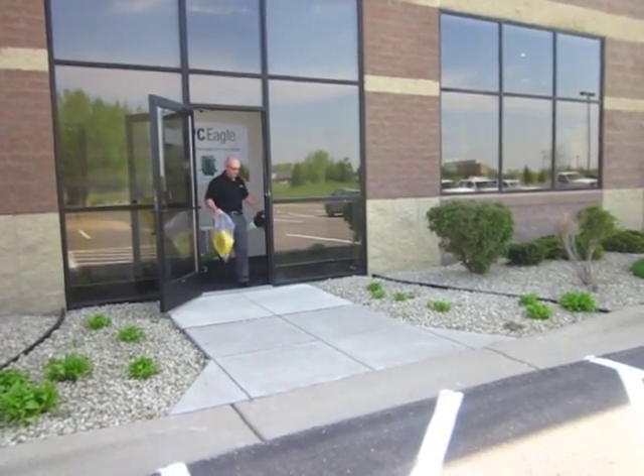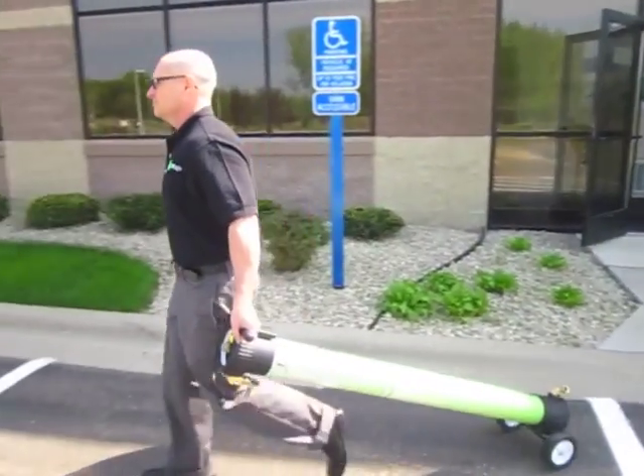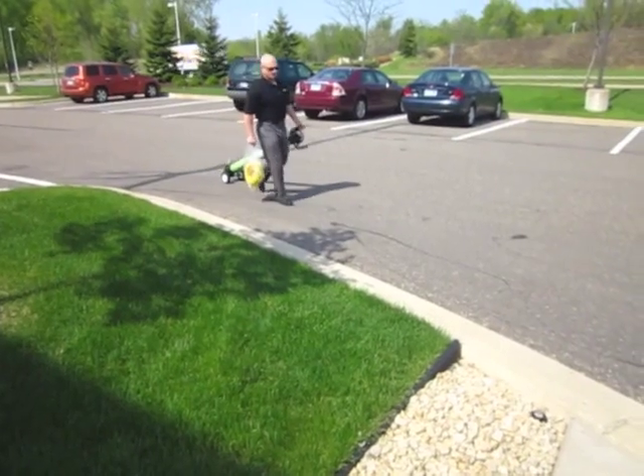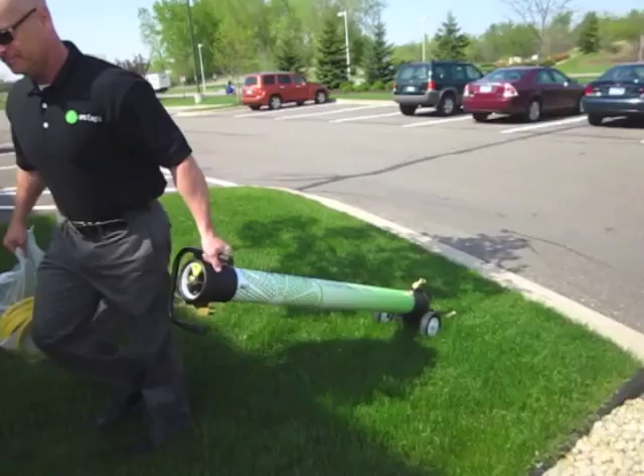You will notice how lightweight, compact, and portable the HydroTube is. Weighing in at only 28 pounds, and with its large wheels, the HydroTube is easily moved in and out of vehicles, buildings, and across most all types of terrain, including curbs.